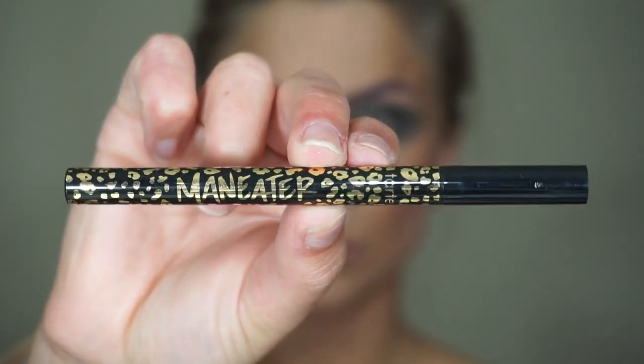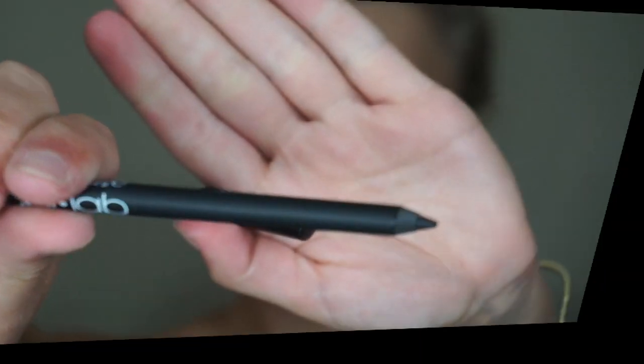For liquid liner I'm using the Tarte Man-Eater and I'm placing this on the top lash line corner to corner. Then I'm going to take a black eyeliner pencil and place this on the waterline.